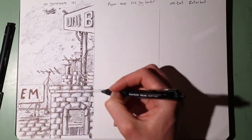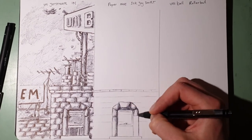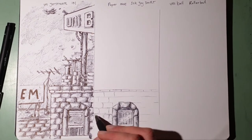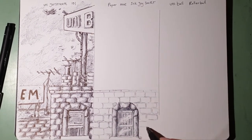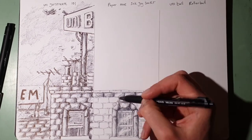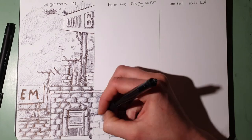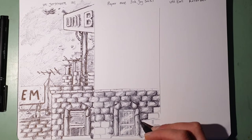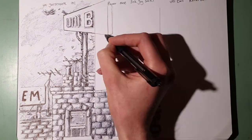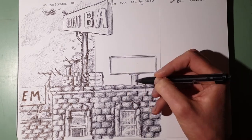Moving on to the Paper Mate Ink Joy 300RT. The first thing I noticed when drawing with this pen was that the viscosity of the ink is a lot higher than the Uniball Jetstream. Just by the sensation of how it draws and writes, it can draw quite a faint line with just a slight amount of pressure. So it's a lot better for those smooth gradient shading techniques that ballpoint pen artists use. I did feel when shading with this pen that it wasn't the pen holding me back - it was my own impatience to get the job done, which is not how you're meant to make art really.